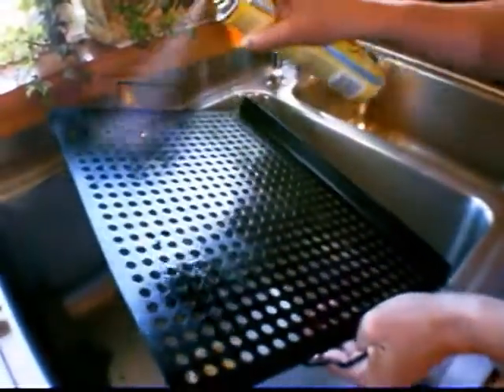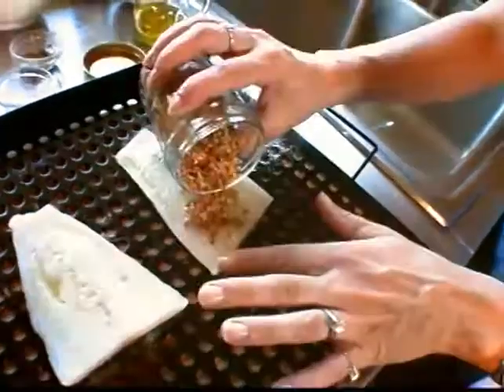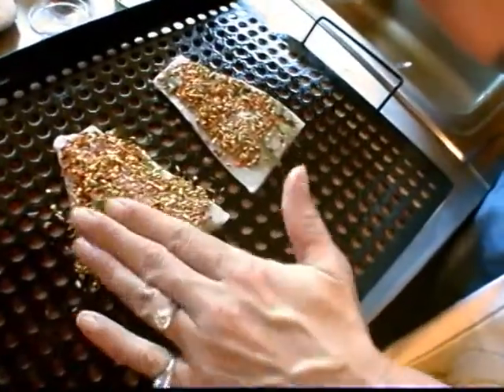Now we're going to get the cod. It's really important to spray your grill rack. I'm going to pour just a little bit of olive oil on it and rub it in. Let's gently pat the rub in. I'm going to let the fish rest for about five minutes to marry the flavors of the rub to the flesh.